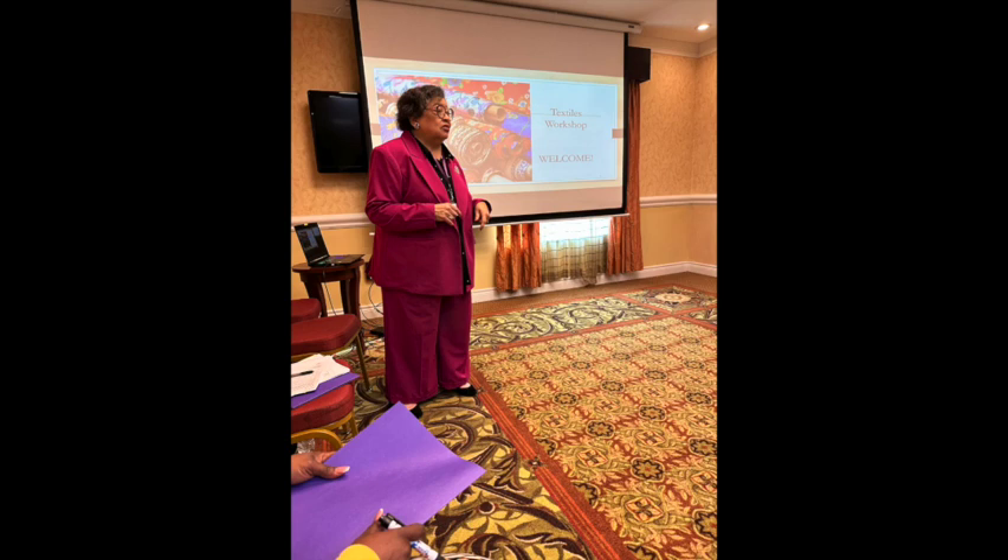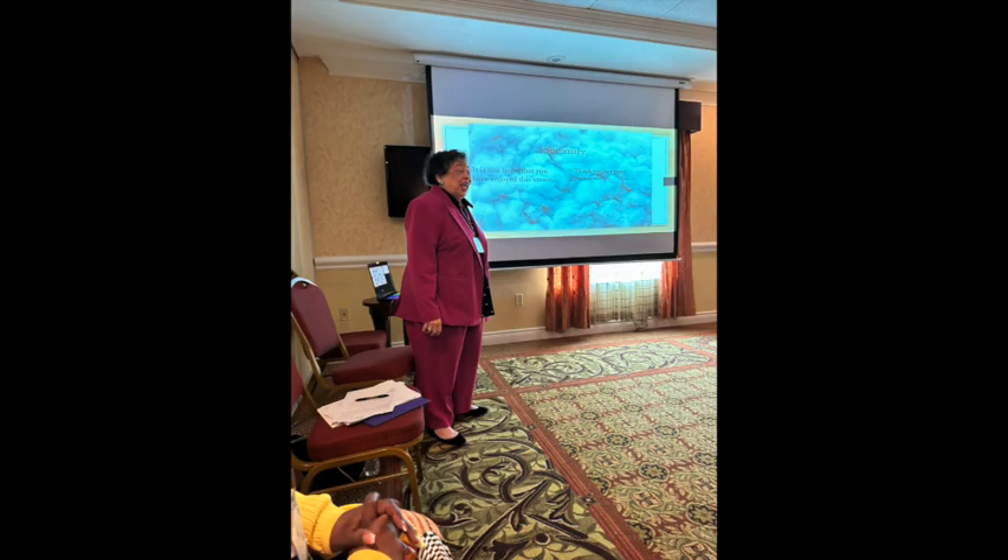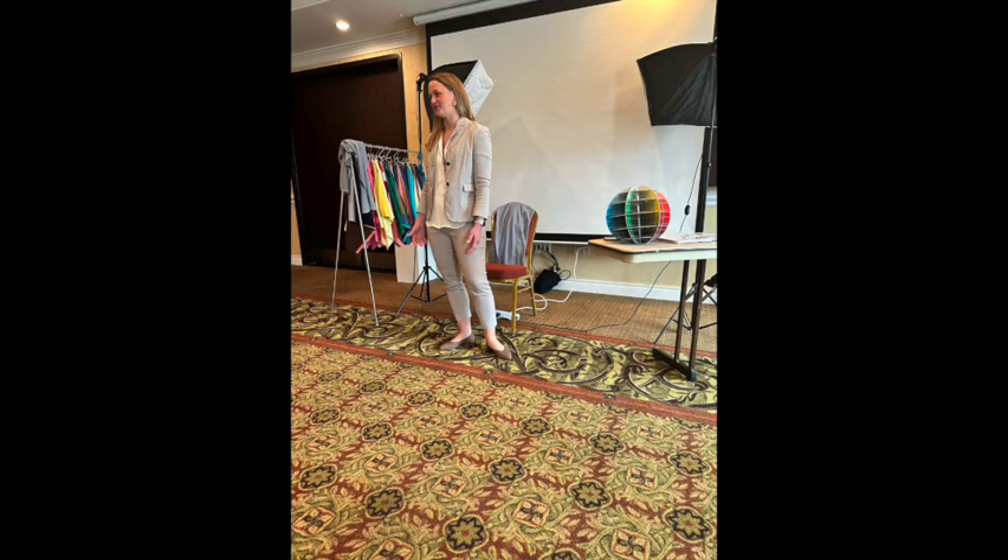There was also a textiles class taught by Ms. Beverly, who explained a lot about different textiles — what they're made of, such as animal hair or plants. For example, linen is made from the flax plant. It was really interesting to learn more about different textiles. And then there was a color class about how to choose your colors, explaining the process of getting your colors done, with a demonstration using a guest.